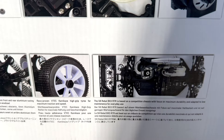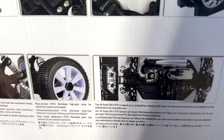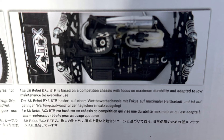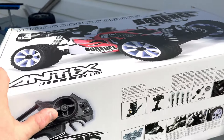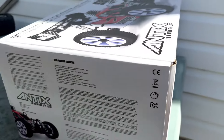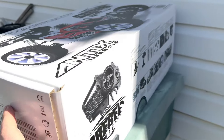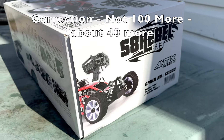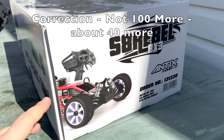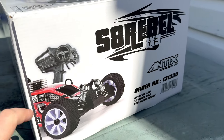They have what they like to call VTEC high-grip tires — they're going to make me want to get a Honda S2000 so I can yell VTEC, baby. The S8 Rebel BX3 RTR is based on a competition chassis with focus on maximum durability and adapted to low maintenance for everyday use. Brand new — go get one at A-Main, you will be happy. The reality is there are not many other 1/8-scale nitro buggies out there. In fact, the Losi 8ight costs about $100 more, and I think this is a more premium brand.